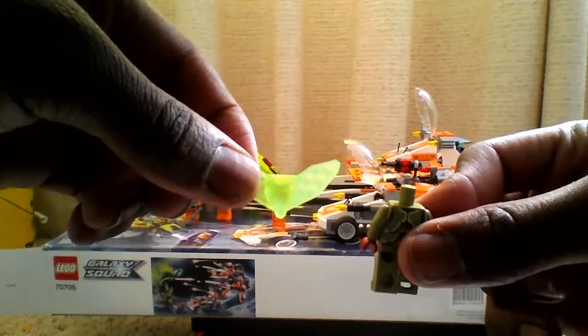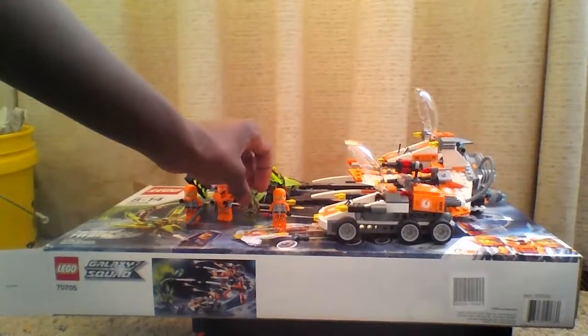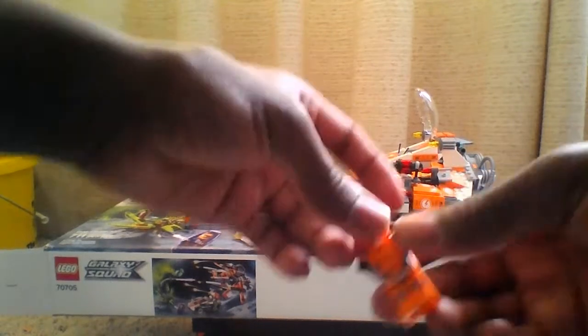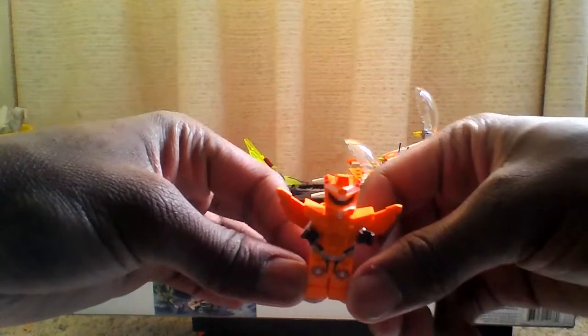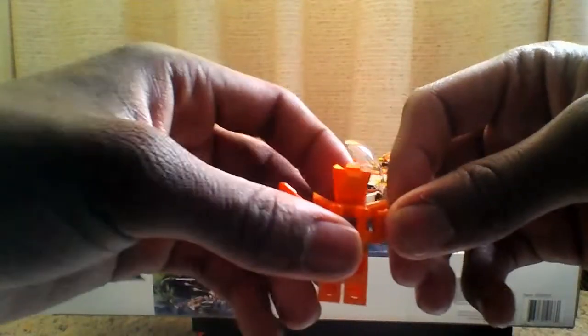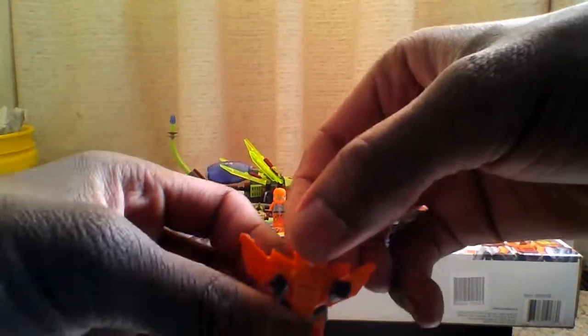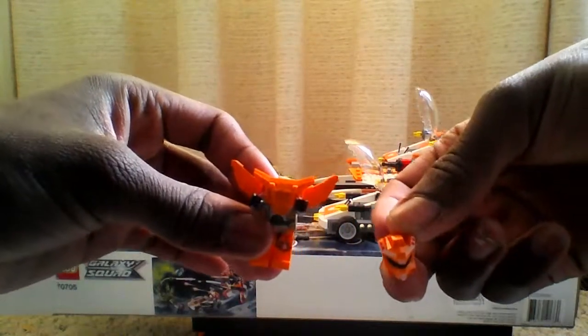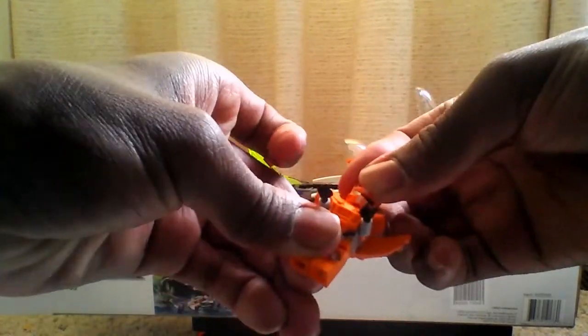Next I'm gonna get into this guy. I don't know if he's some kind of robot or android, but really cool. This back part is detachable, but to save time I'm gonna skip that. He doesn't have a face — it's just a helmet. As you can see, the helmet is the head. So I don't know about that. And we got another one of these guys.